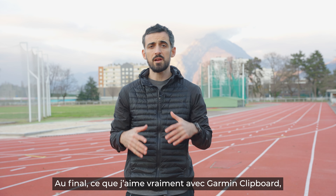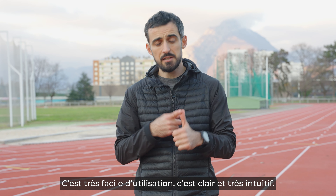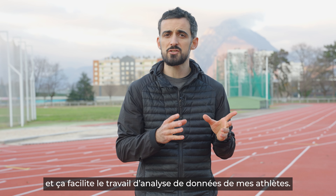At the end of the day, what I really love about Garmin Clipboard is that first of all it's free for me and my athletes, it's really easy to use, it's clear, it's intuitive, it helps me save a lot of time, and it makes the analysis part of my job easier. Thank you.